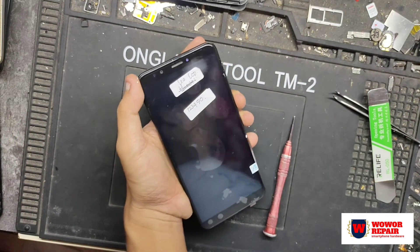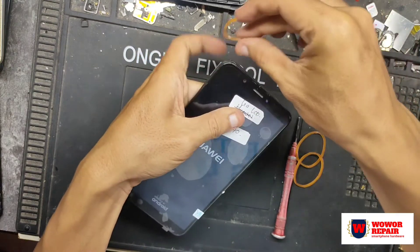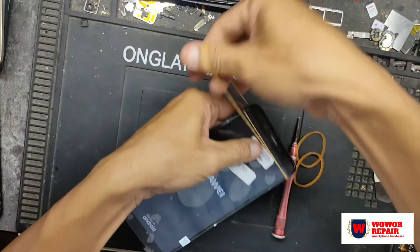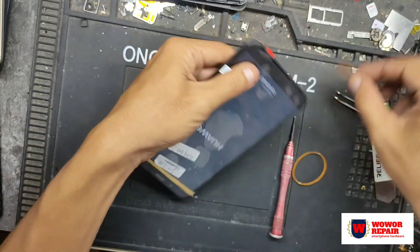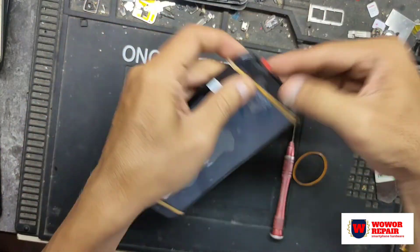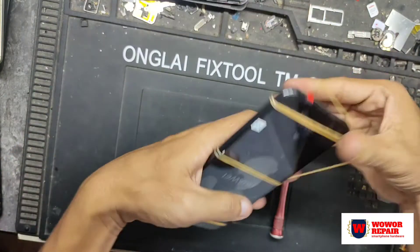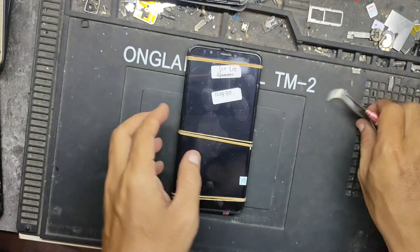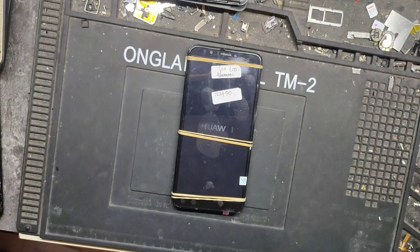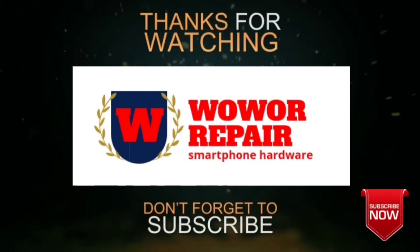Saya ucapkan kepada teman-teman semua selamat menunaikan ibadah puasa, semoga puasanya lancar dan diberikan kemudahan rezeki bagi yang menjalankan ibadah puasa. Dan yang pasti puasa adalah kewajiban bagi umat muslim. Salam dari saya, WoW Repair.